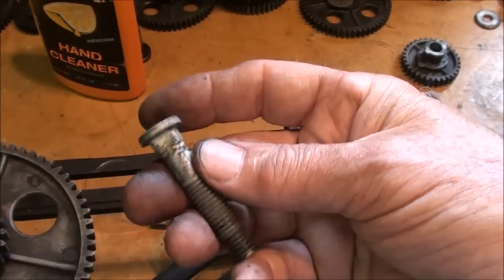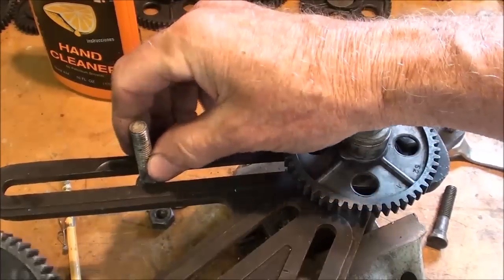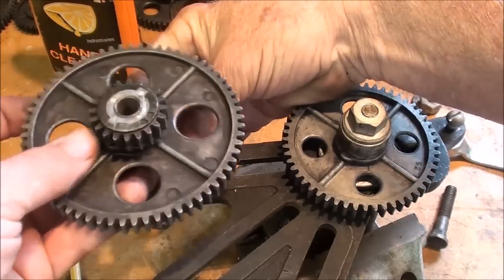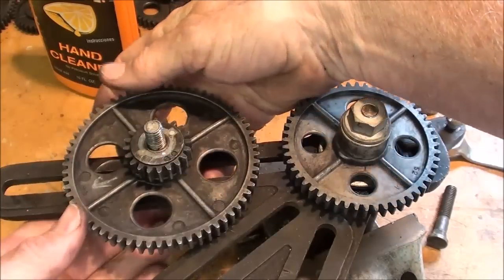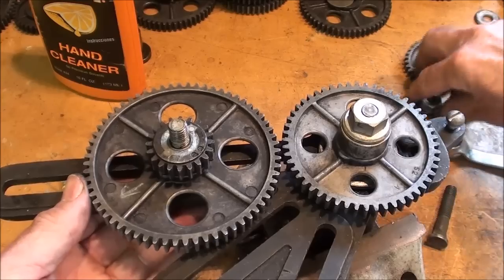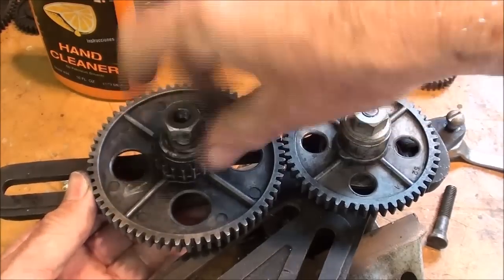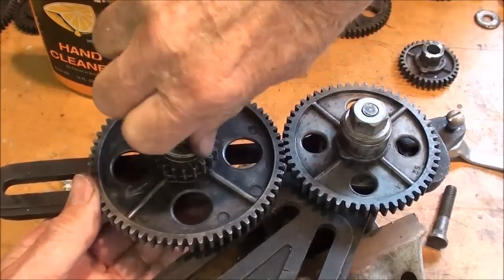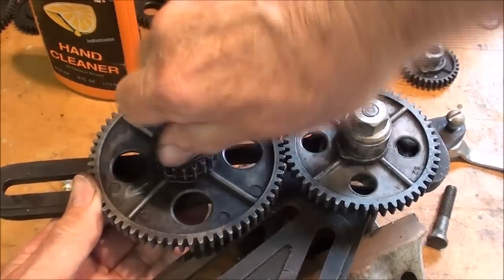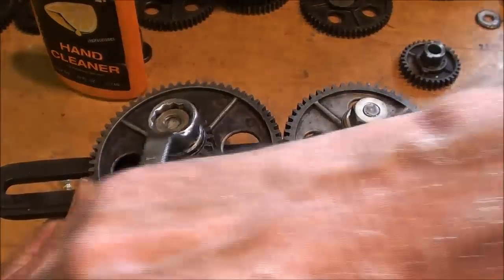The bolts look like this — they've got flats on them, and when you put them through the banjo, the flats keep them from turning so that you can tighten them up. Put some oil on this, of course — I'm doing it dry for the purposes of the demonstration so that I don't have such a big mess. Then a washer and the nut — these are 11-sixteenths, and all my life I very seldom needed an 11-sixteenths wrench, but this is one case where I do.